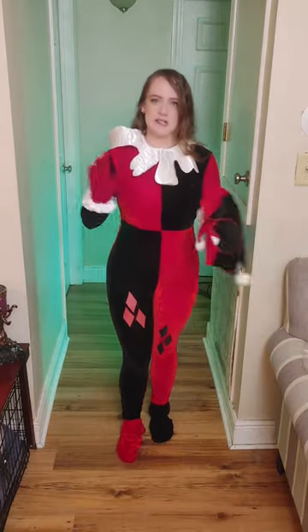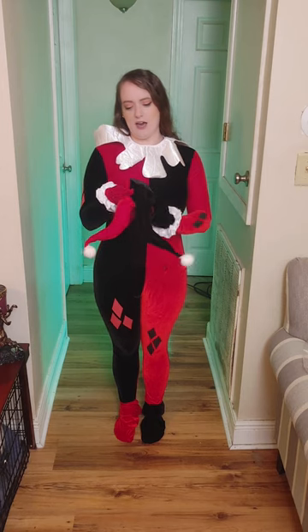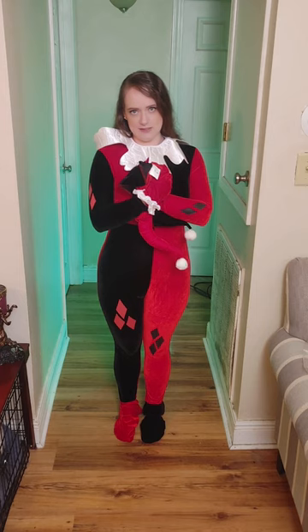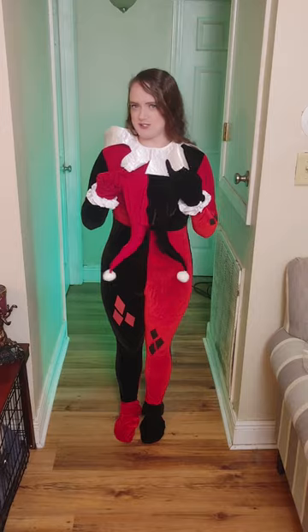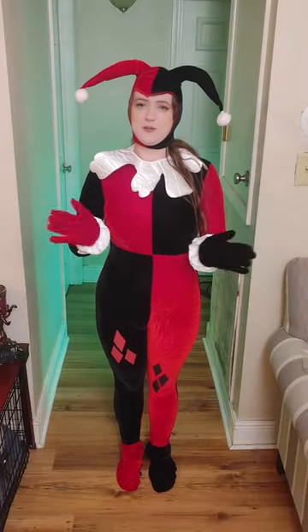I just need to go up a size. Here is the hat that it comes with, and it also says DC Harley Quinn. I'm going to put this on and I'll be right back so I can show you what it looks like.